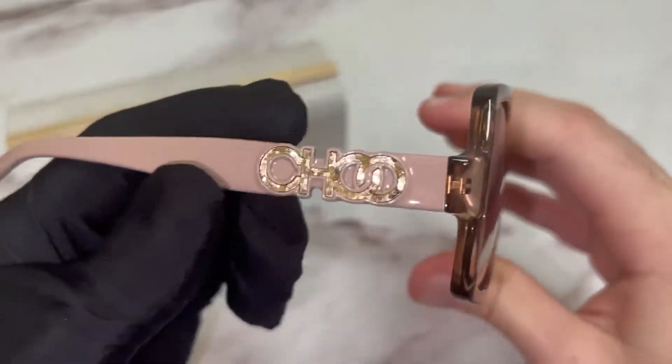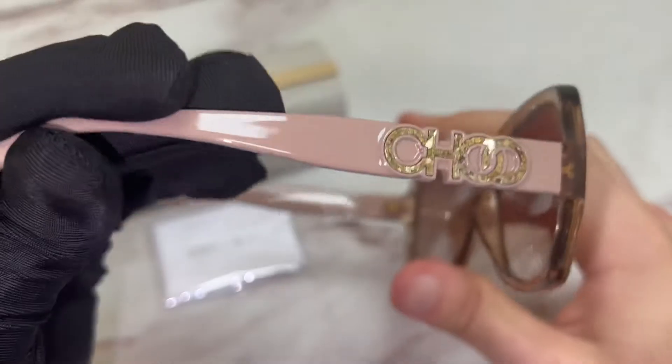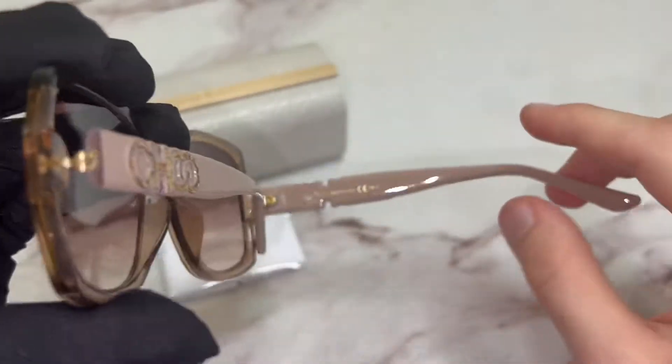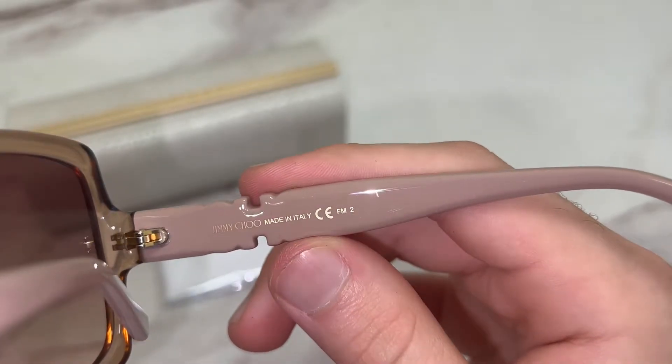On its temple, you'll find the Jimmy Choo branding on both sides. On its inner right temple, you'll find the Jimmy Choo logo and that it's made in Italy.